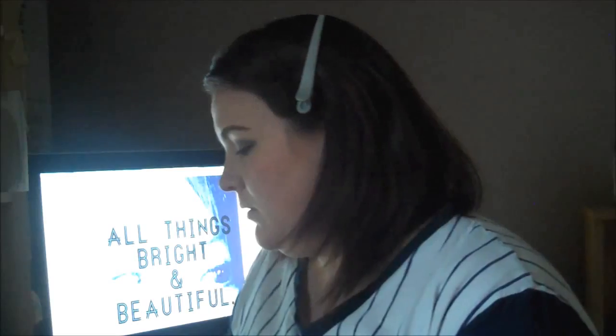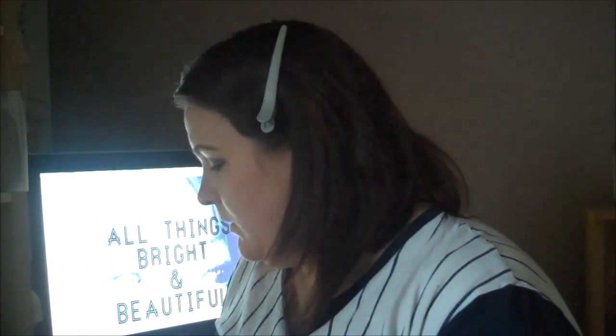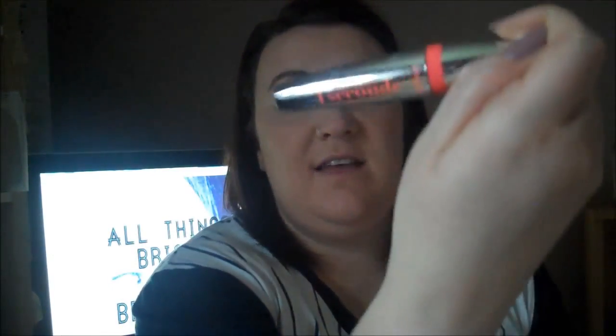And lastly I'm going to take the Iconic 3 palette again and use this light shade to add some brightness into the corner of my eyes. So that's eyeshadow done. Now I'm going to curl my eyelashes and then add some mascara — this is the Bourjois Volume 1 Second Mascara.